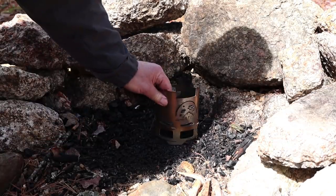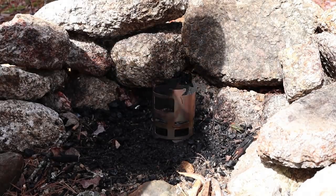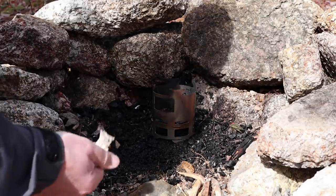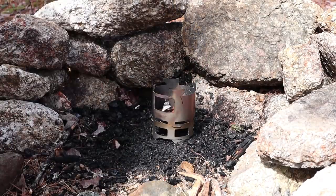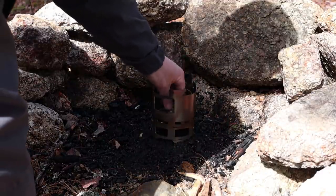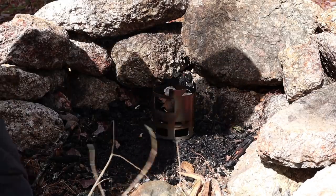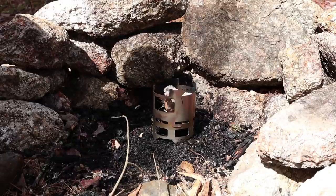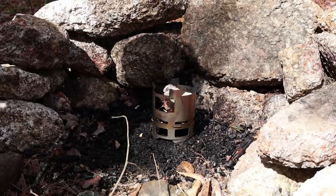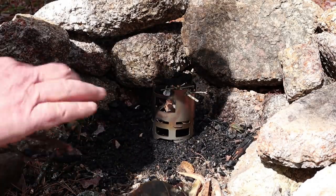I'll use just the stove itself — no speed plate or ash pan needed today. For this fire, I'm going to go with a bottom-up burn. I'm putting in a little bit of birch bark I literally picked up off the forest floor — didn't have to peel any trees to find that. Starting with some small pine twigs from a dead fall branch sitting right in my campsite, working my way up to larger sizes.